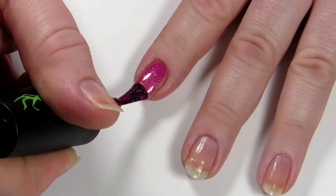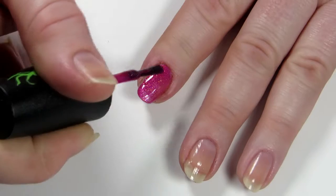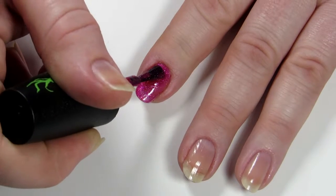Next up is a shimmering fuchsia called Who Wonder. This glided on surprisingly smoothly, even though it's a little bit sheer on the first coat. Two coats brought it into dang near opaque.